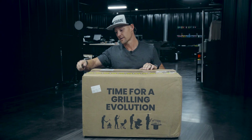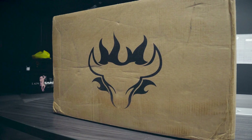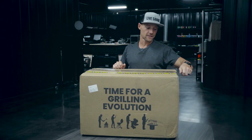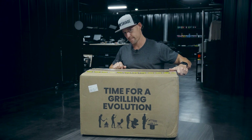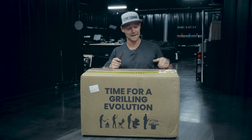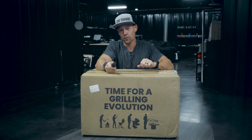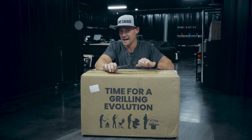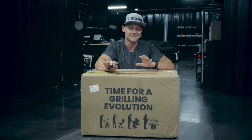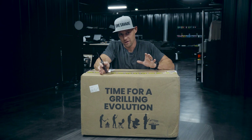I happen to have one right here. This is from Schwank — I think I say that right — Schwank Grills. They reached out to me and said hey, let's hook you up with a grill for a couple Instagram posts, and I'm like heck yeah, sign me up. I'm actually in the market for a grill anyway because my Traeger's kind of been going on the wayside. Not to talk shit about Traeger, but I've just been unimpressed with it as of late.